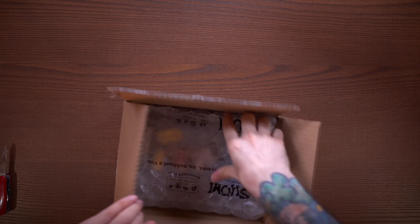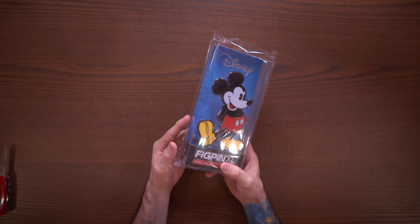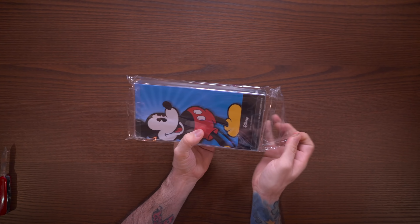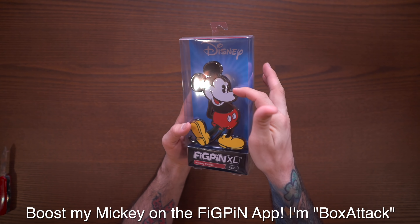Anyway, back to the box. Look at this — this is big! We have a Fig Pin XL Mickey Mouse. I have a lot of Mickey Fig Pins, some in the other room. This one is pretty cool though, I'm pretty excited about it. I'm gonna have to unlock this and see what's up with Mickey. Look at that — that is huge, and I love that they have the black metal on it, it looks really cool. I picked that up from Shumi for only like 24 bucks, and they have flat rate five dollar shipping too, which is pretty awesome.